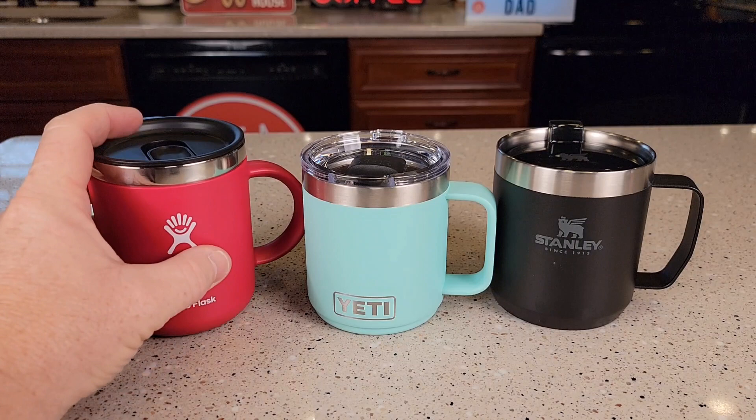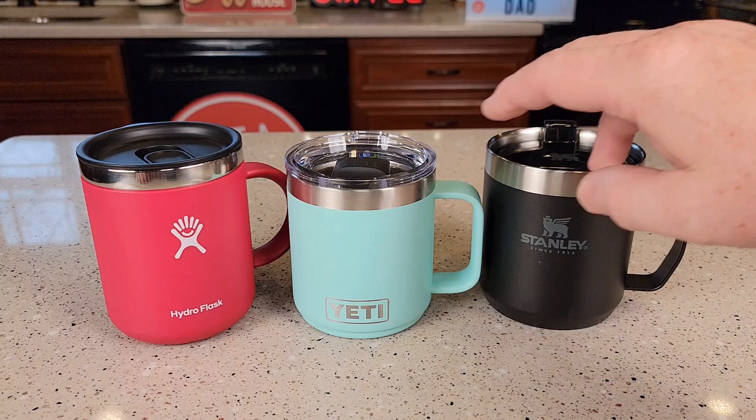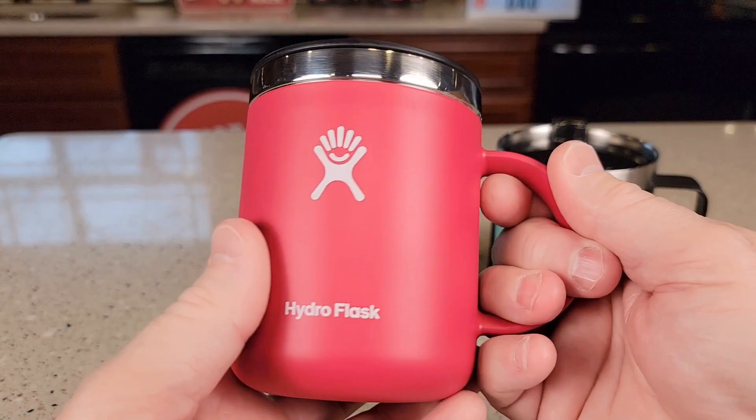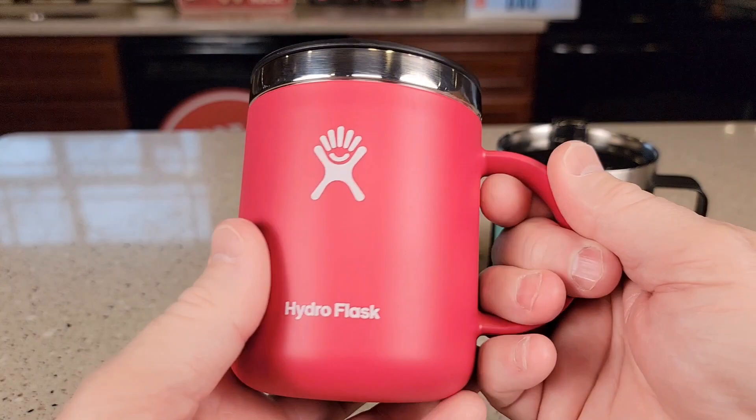They all come in a variety of colors. As far as price, the Hydro Flask runs around $23, the Yeti is around $25, and the Stanley is around $23. With the Yeti being the most expensive, I do like that MagSlide lid and think it's worth the extra money — it comes in some really nice colors. My second choice would probably be the Hydro Flask because it feels really nice and I love the colors and the lid. The Stanley is a good one too — it's more of a metal feel but feels really nice; it's just open all the time.